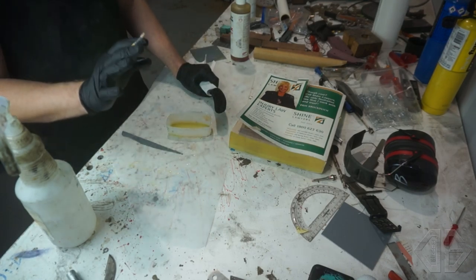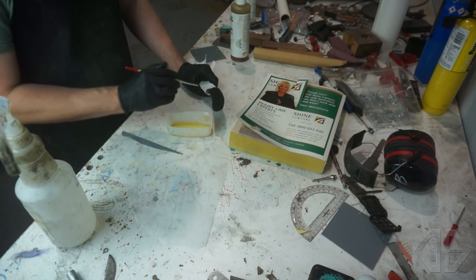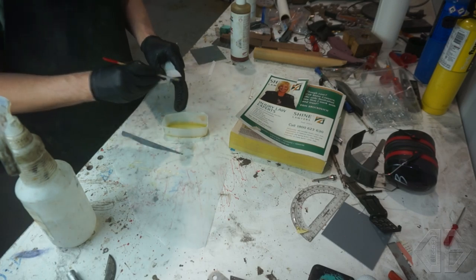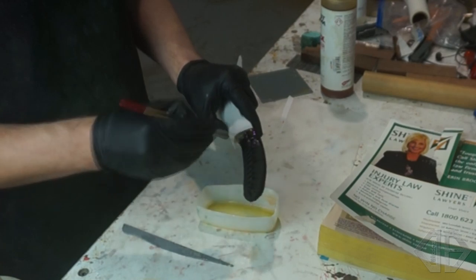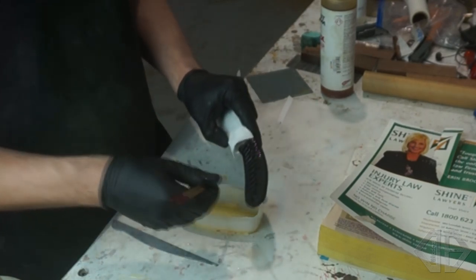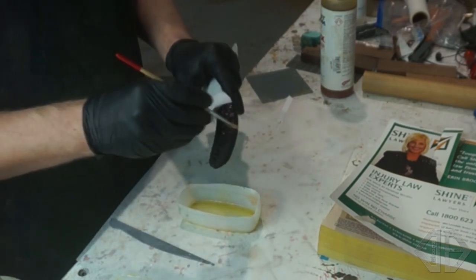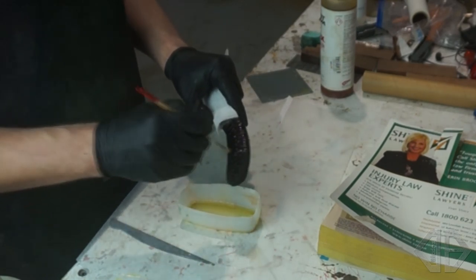You're going to want a paintbrush. I use the cheapest paintbrushes I can find — these are actually kids' paintbrushes from Kmart. The whole reason is you want them to be disposable. You just want to start painting the epoxy on. This stuff goes a lot further than you might think, so just start painting it on. You don't want to put too much on, so I'm just trying to get a coating on there, and then once it's all on I'll start moving it around and making sure it's all on well.